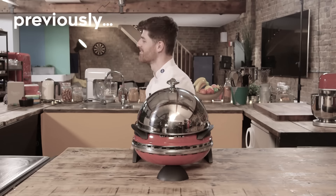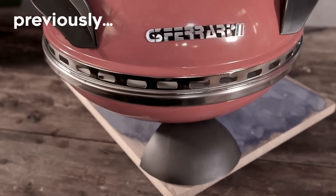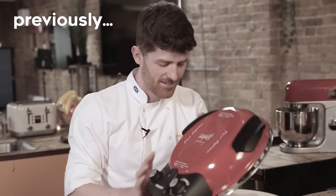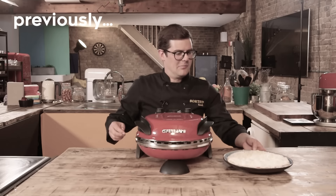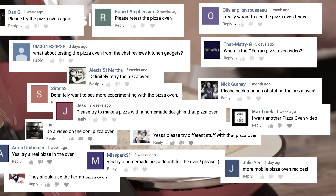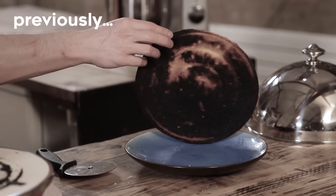A few months ago, the guys got James and I to review the G3 Ferrari G1006 Delizia Pizza Oven in red. Recommended retail price $99.99. And to ensure a fair, unbiased test, they gave us a frozen pizza. Did it work? Who cares? It was a frozen pizza.